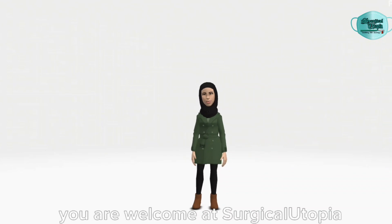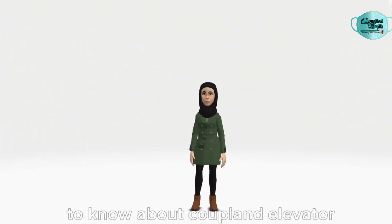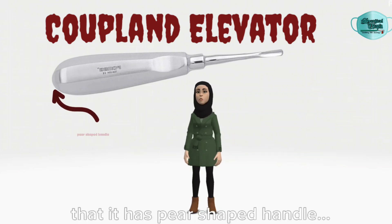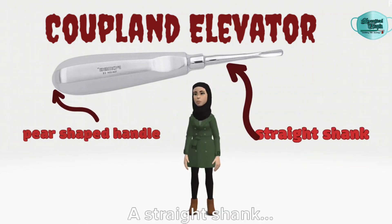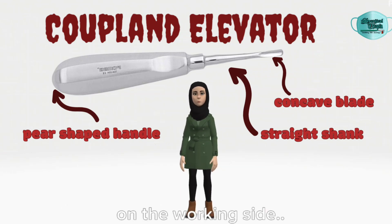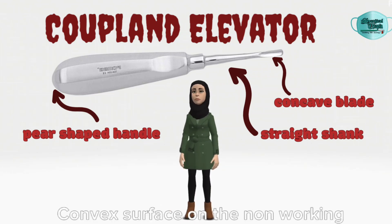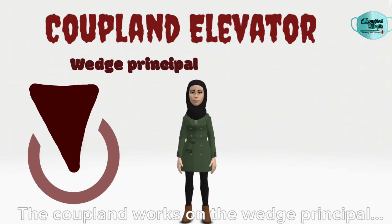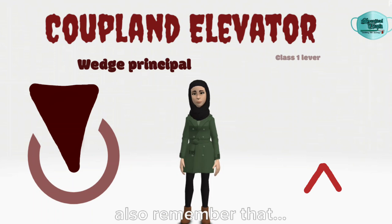Hello everyone, you are welcome at Surgical Utopia to know about the Copeland elevator. The Copeland elevator is designed such that it has a pear-shaped handle, a straight shank, and the blade has a concave surface on the working side and a convex surface on the non-working side. The tip of the elevator is sharpened straight.